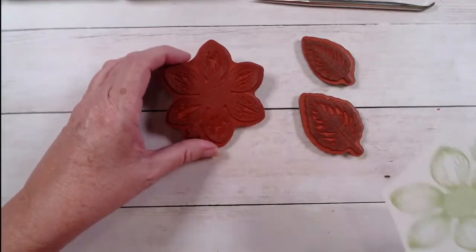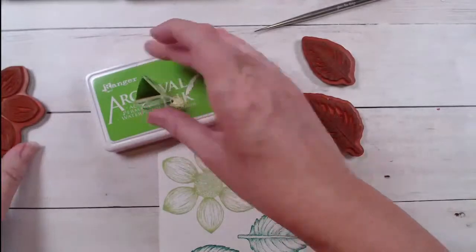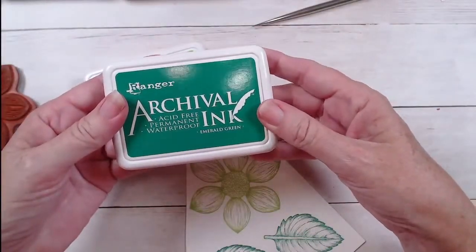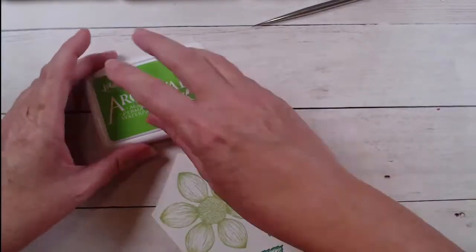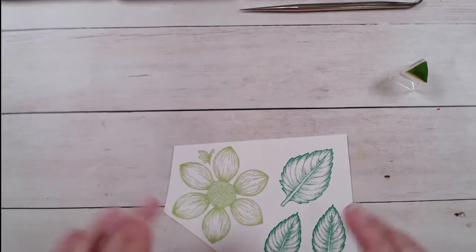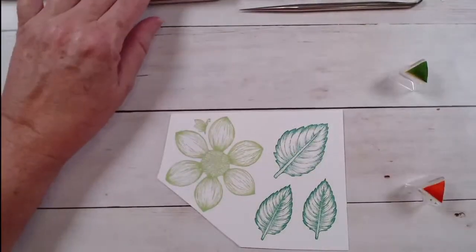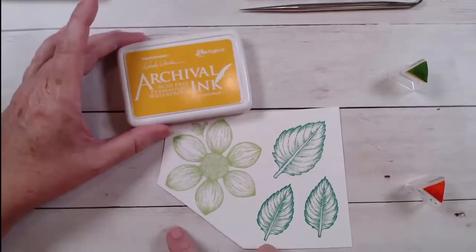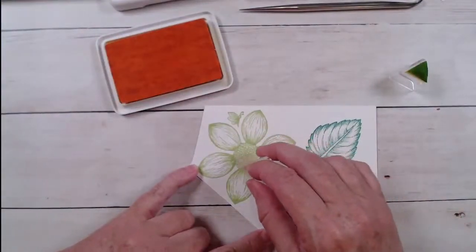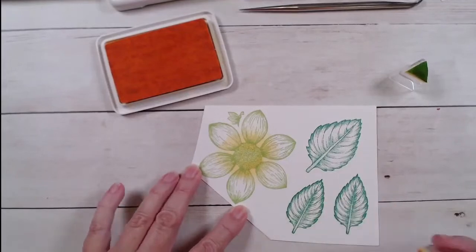I want you to start off by stamping the small Dahlia five times in the Vivid Chartreuse. Then for our leaves, we're going to do two small and one large in the Emerald Green. Once you have that done, you're going to stamp it five times. I've done mine earlier, but I'm only going to show you how to color one, because we're going to color all five of our small Dahlia flowers the exact same way. We're going to start off with the Sunflower ink and make a large yellow circle on all of your dahlias.